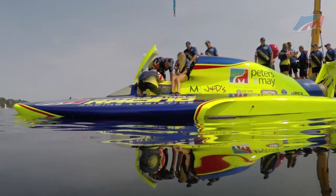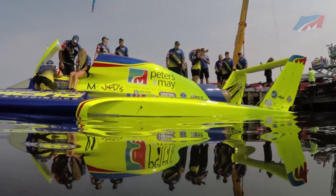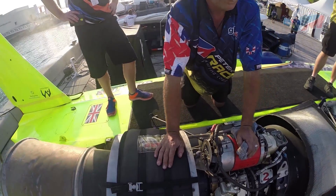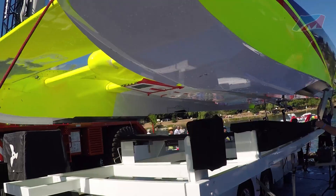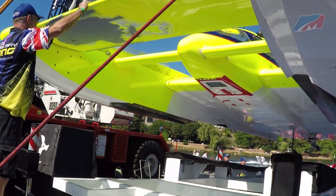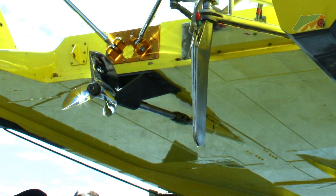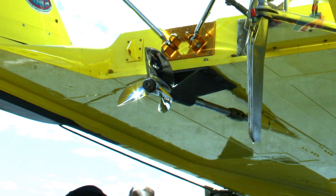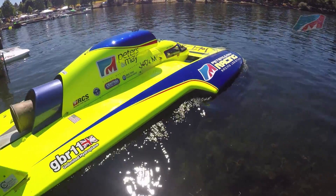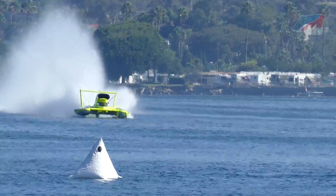I'm Tom Thompson, driver of the GBR 11 Peters in May unlimited hydroplane. The amazing part about these boats — they're 30 feet long, 14 and a half feet wide, weighing almost 7,000 pounds. The turbine engine creates approximately 3,000 horsepower and allows these boats to run at speeds over 200 miles per hour. A shaft runs out of the engine into a gearbox, runs to the back of the boat, and the prop on the back of that shaft is what makes the boat go.